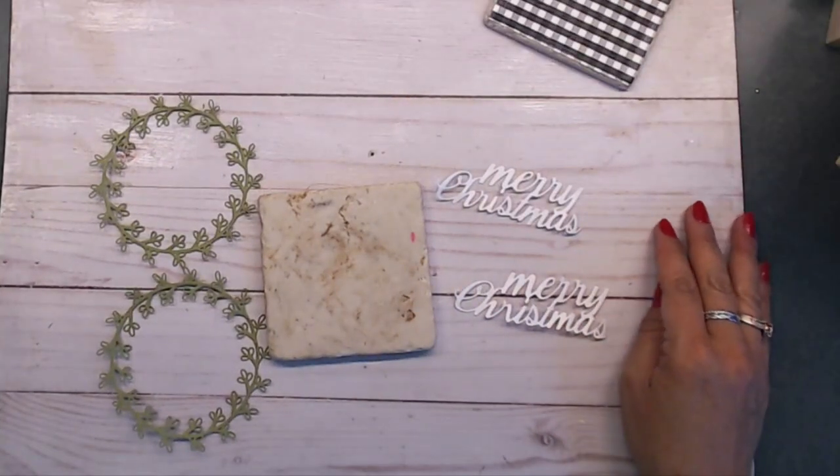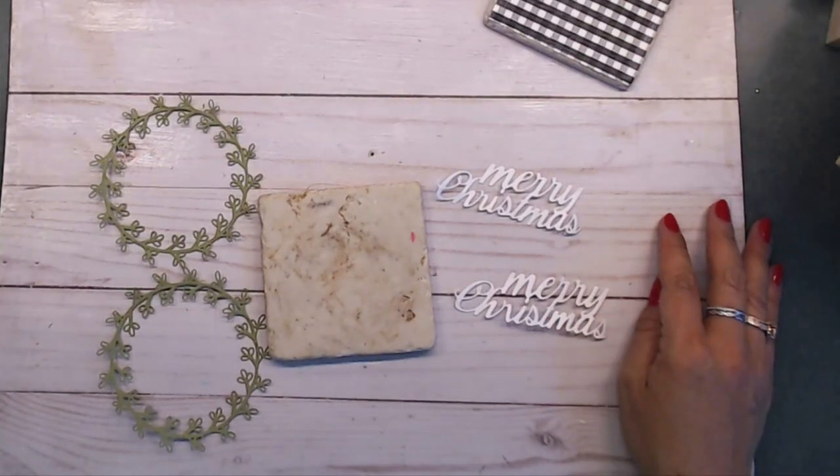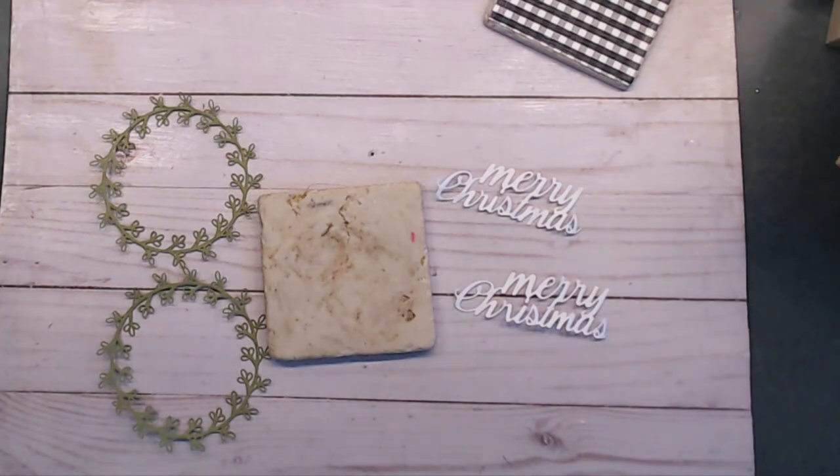Good morning everybody, it's Deb here with Creative Life, and welcome to the first day of the 12 Days of Christmas with Rosa, Kelly, and Kim Murray. We have lots of creative projects in store for you today. Rosa made a challenge Christmas list for us, and we will have 12 different challenges for each day to create something based on a particular theme.